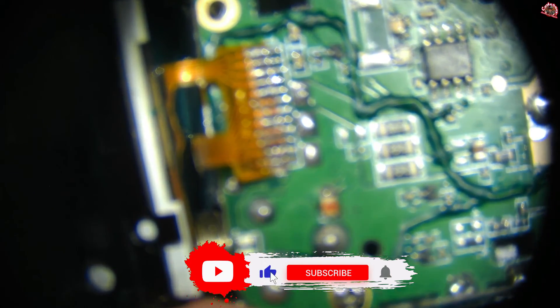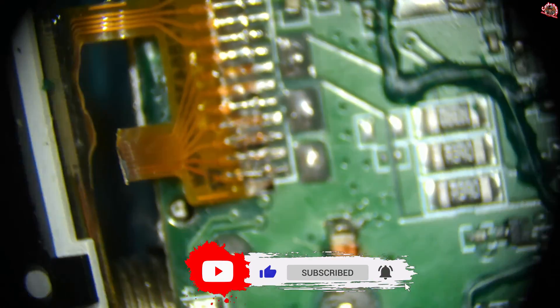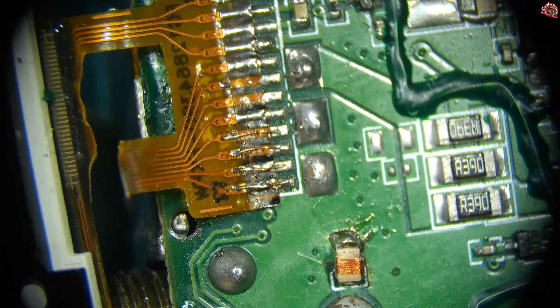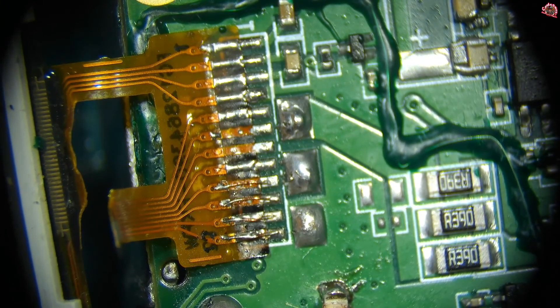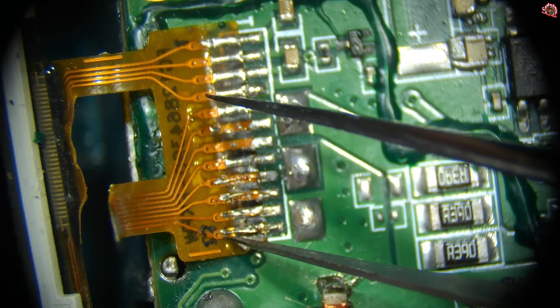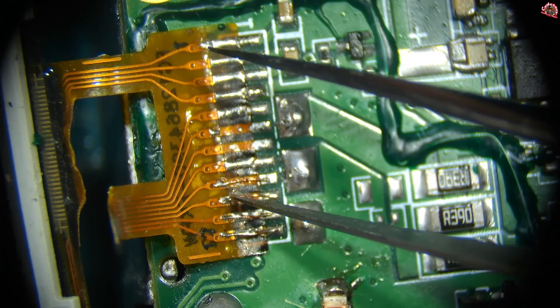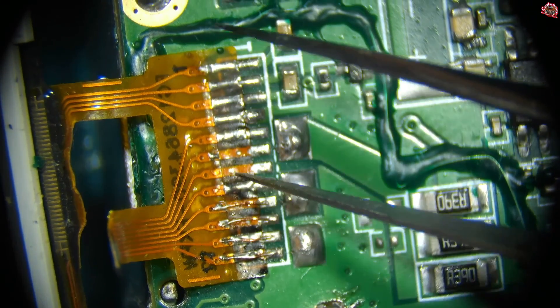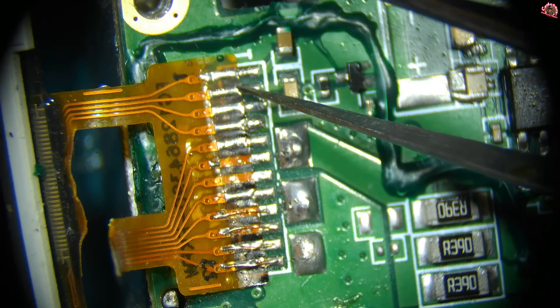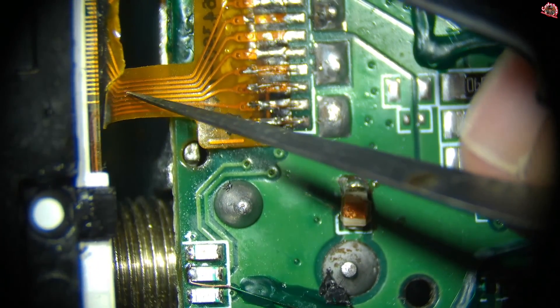Let me zoom and adjust focus. Let me go closer and zoom you in. So like I told you, this display has seen better days. You see, I fixed it here, here, here, here, here. Everywhere else is good.